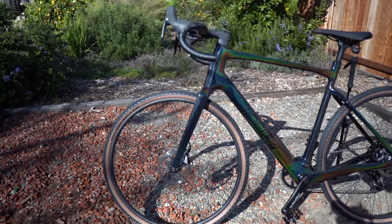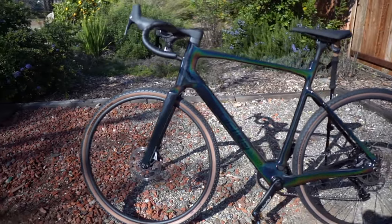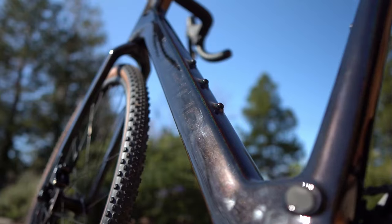What's happening? This is the CF Racer One from Ride One Up. Sweet looking bike. I've been looking at it for a while.